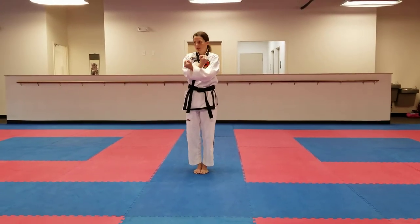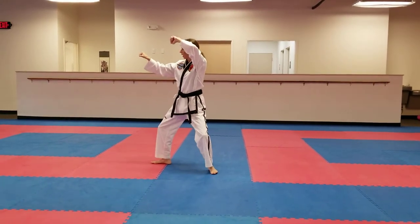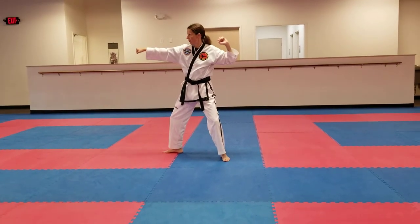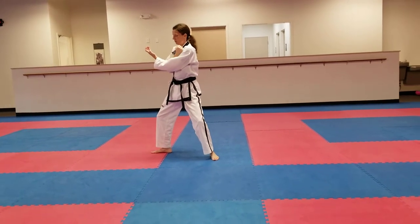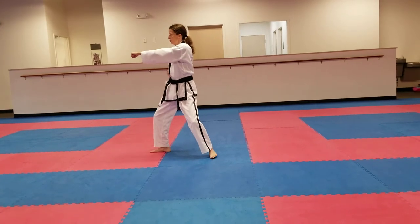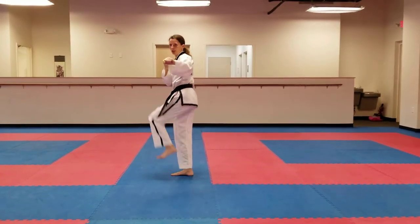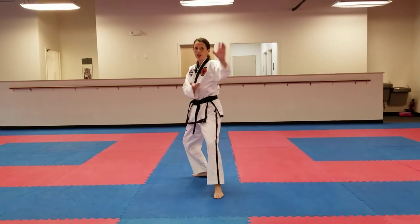Together, right arm on top, square block with the back stance. Chamber for an inside knife hand strike, right hand coming to the shoulder. Chamber a punch, side punch. Right foot steps back.